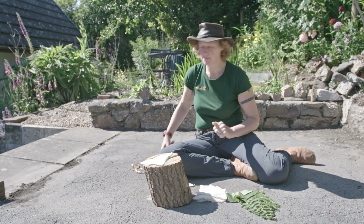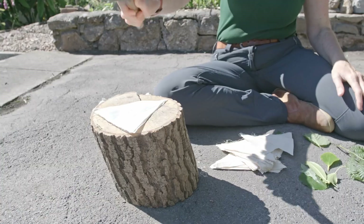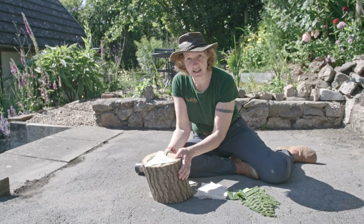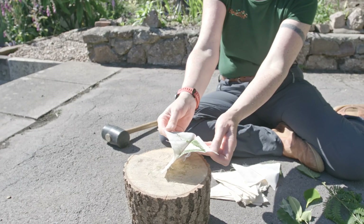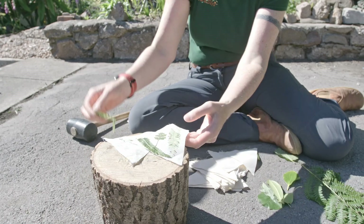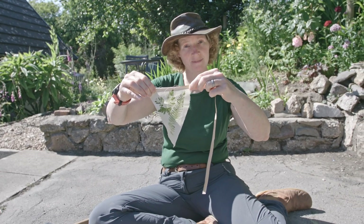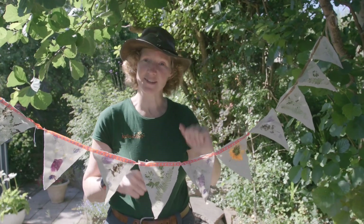For the fun bit, you need a rubber mallet and you need to hit it — but keep your hand away. Once you can see the leaves are starting to come through, you can peel it off and you'll see that you have a print left behind where your leaves used to be. Once you've made as many as you want, you can then staple them onto some ribbon and make yourself some bunting. You can even use flowers to add some colour to your bunting, then leave it out in the garden to blow in the wind.